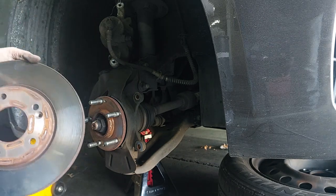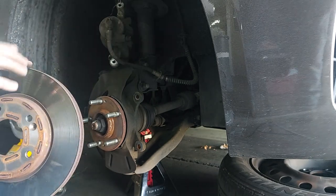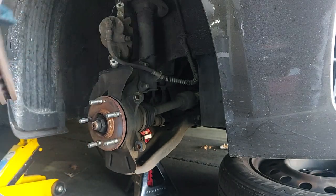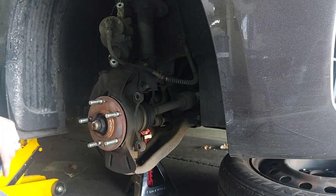Sometimes I've seen it where if these are warped enough, you can actually see the heat spots where it hits.